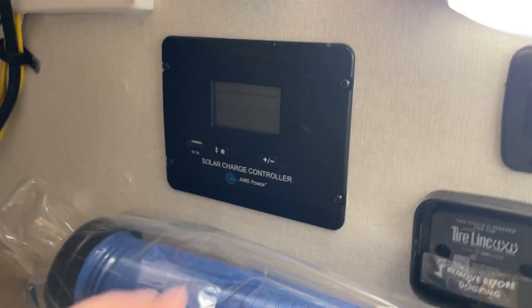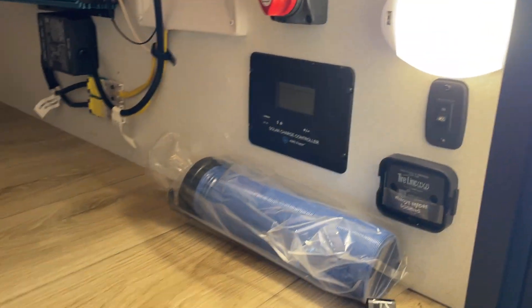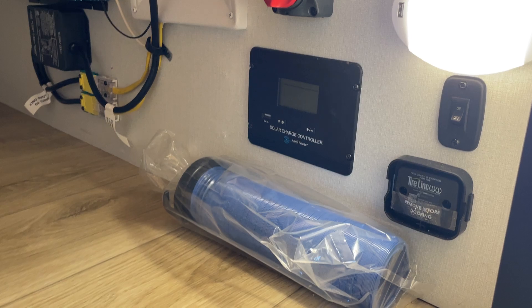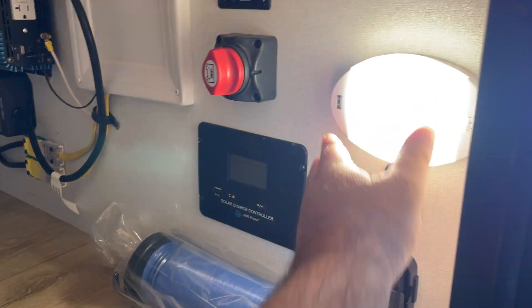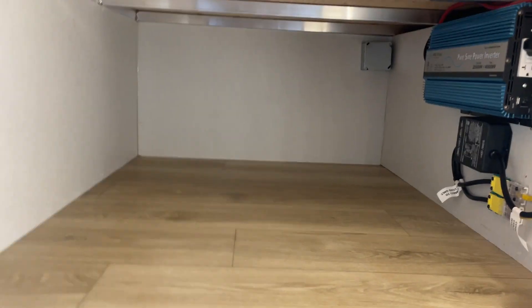This will let you know your panel is charging. On-off front lights, your electrical adapter — this is 30 amp, so that's a 30 to 15 amp adapter. Motion sensor light right there. Wonderful storage in there.